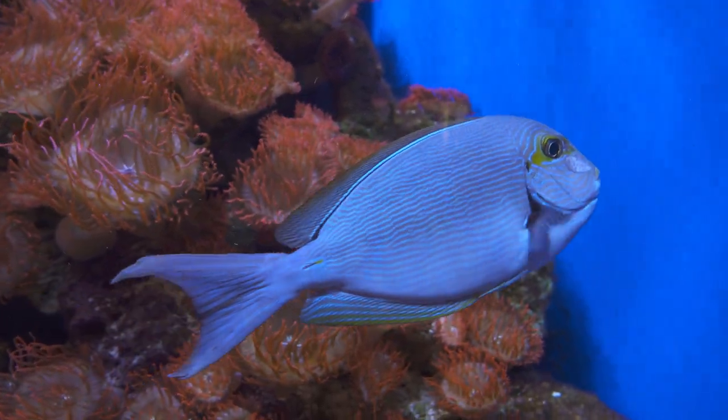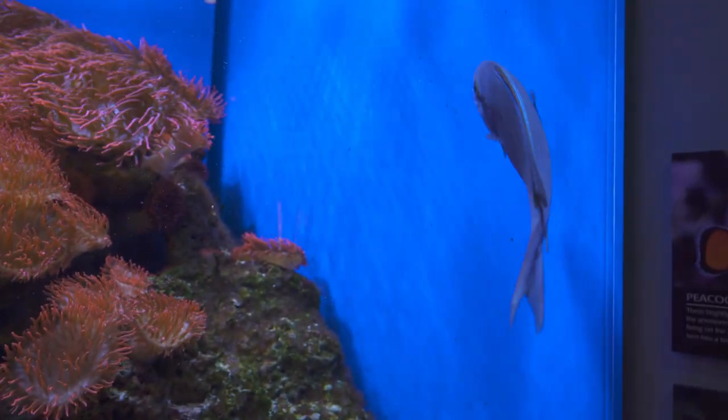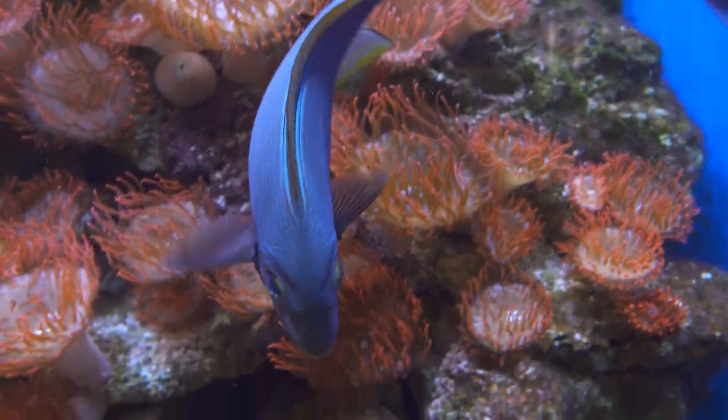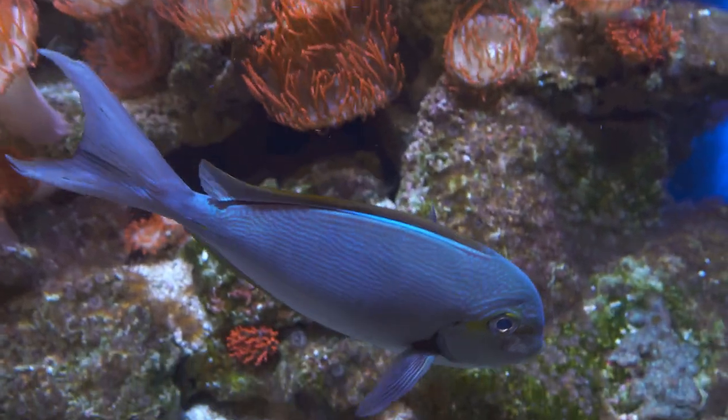It's getting nice sharpness and good autofocus tracking in this clip shot at the Tulsa Zoo's LaFortune Wildlife Track.